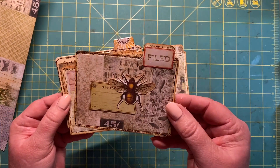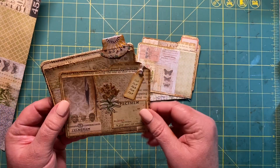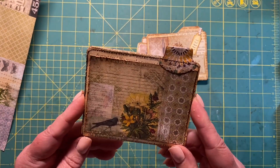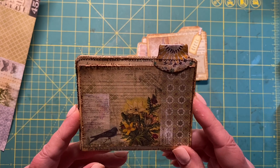These are just some examples of what I've done, and I've also shown an option of using an envelope punch board. And if you don't have any punch boards at all, then this is what I've come up with. So let's get to it.